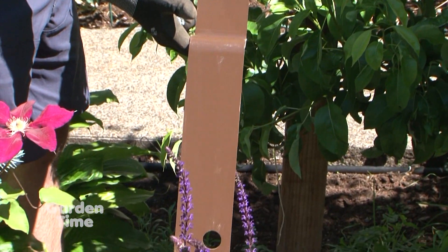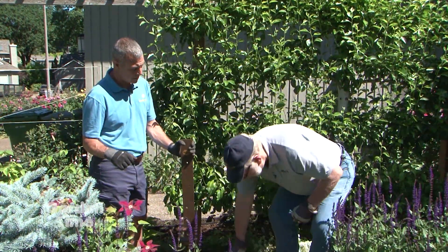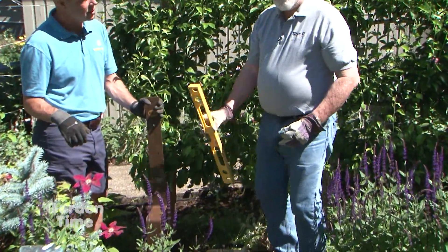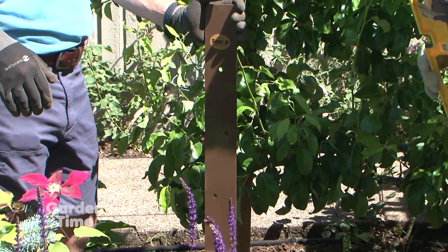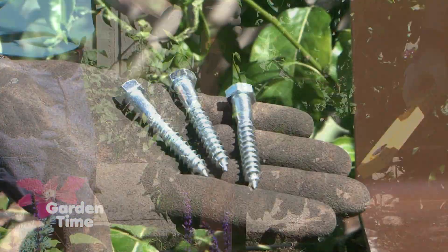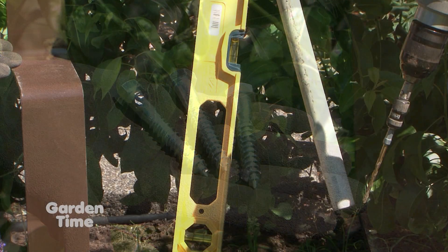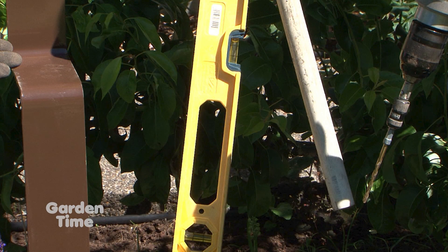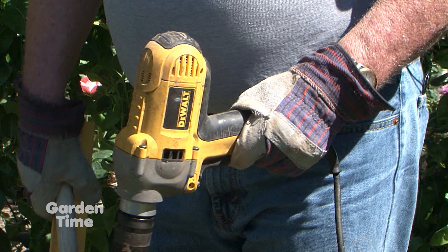To install, you need the bracket. The holes are pre-drilled and offset so you don't split the wood. You need three lag screws — three-eighths by two-and-a-half inches long. You also need a post level, a stir stick, a 60-pound bag of dry concrete mix, and a drill with a quarter-inch bit.